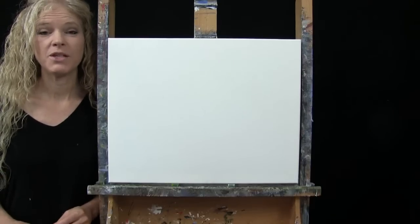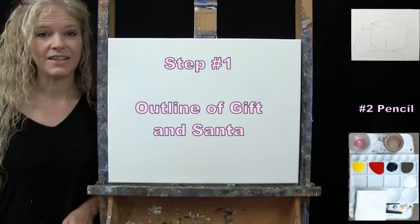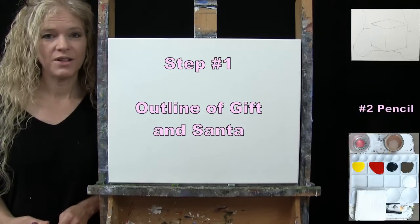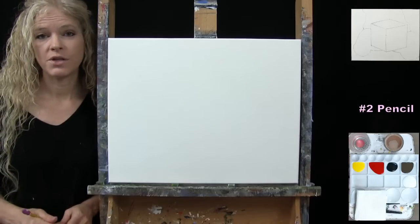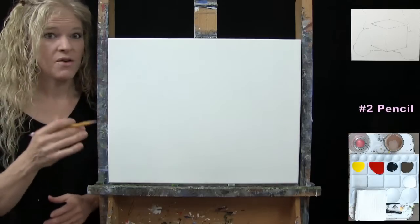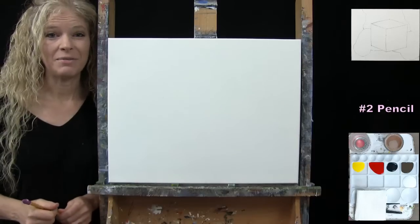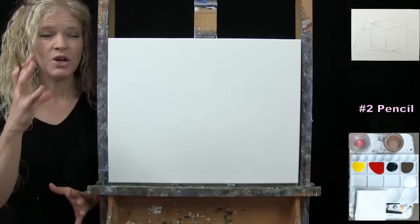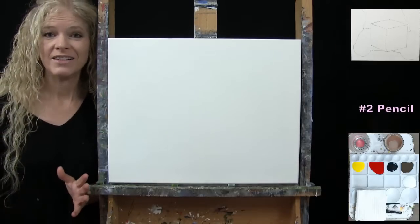For the first step, we're going to draw an outline of the gift and Santa. I'm going to be using my pencil — you could use any drawing utensil that's comfortable to you. I'm going to guide you through a series of markers that we'll connect. We're not going for any fine-tuned detail, just trying to section off some really large color-block type of sections.